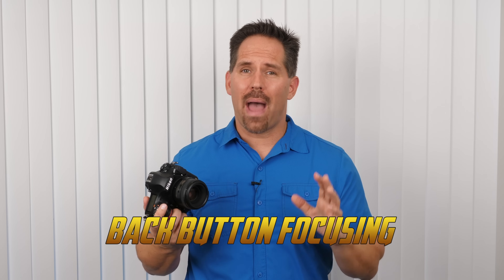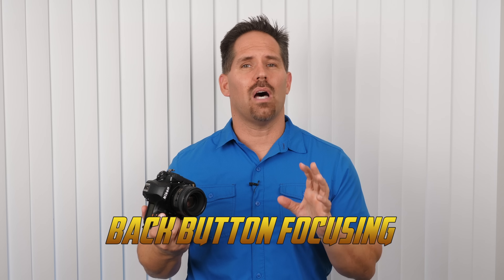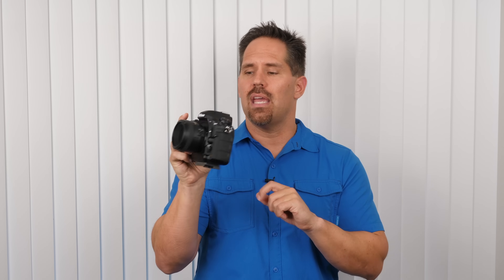Let's talk about back button focusing, which is a phenomenal technique if you do a lot of sports shooting. For beginners, I recommend holding off on it for now, but as you get more comfortable, you'll want to customize your camera for the way you shoot. Back button focusing removes autofocus from the halfway shutter button depression — you engage it using the AF-ON button only. An example where this is useful: at a sporting event, if your subject stops and you want to recompose, the problem with halfway shutter depression is the focusing square may jump to the background.